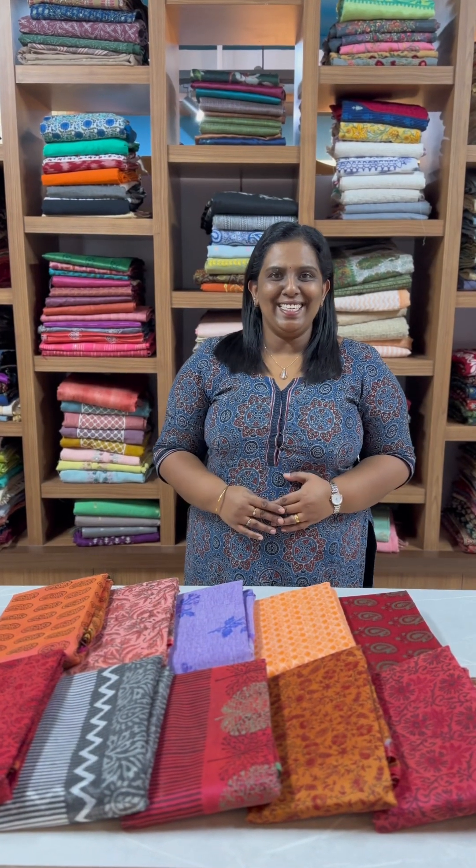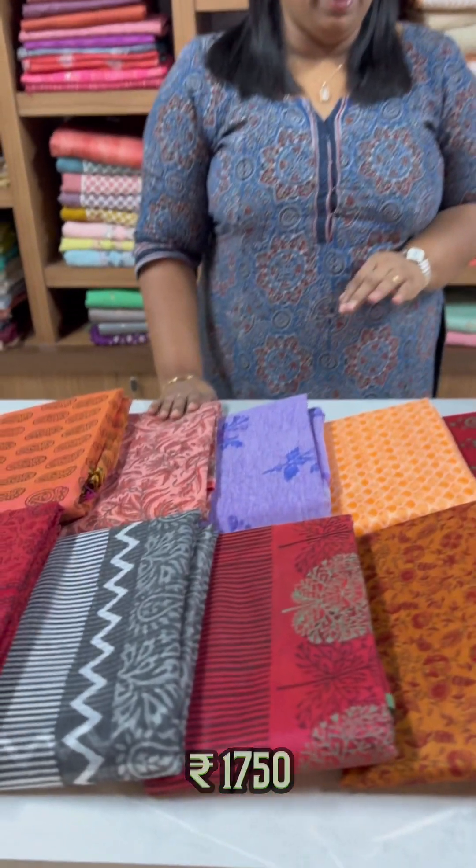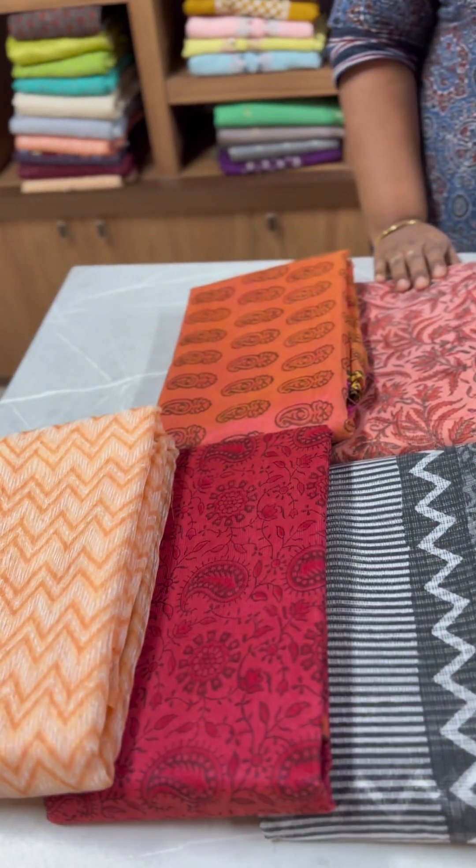Hi everyone, Sanas Collections. In this video, we have a Block Printed Supernet Cotta Sarees collection. It is ₹1750 and ₹1800. It is a great color combination and prints.